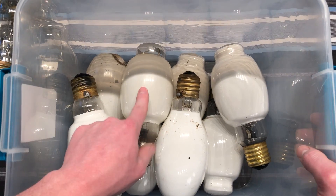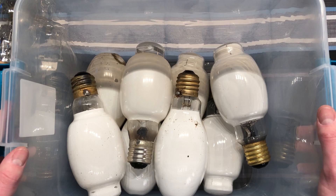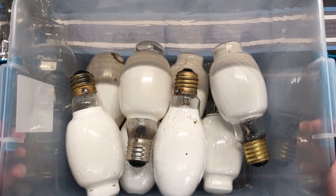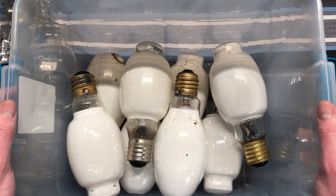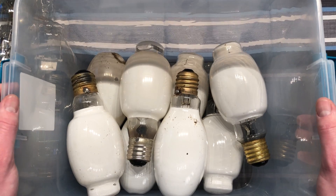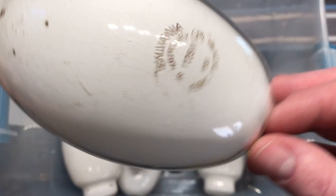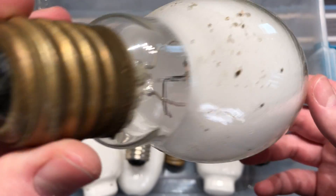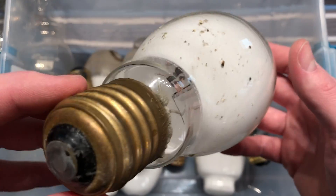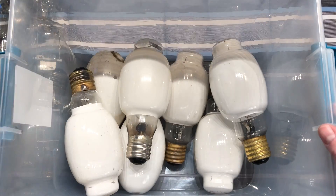Now, all of these Mercury Vapor Bulbs, except for this one, came out of a post-top fixture made by, I believe, Lime Materials. I do have a couple of those - I saved some of them, but a lot I got rid of or recycled. Here is the Sylvania that we were looking at to begin with. This one doesn't say Made in China on it yet. We do have a nice brass base, very heavy bulb. You can see a nice clean arc tube in there. Dirty bulb though, really dirty.